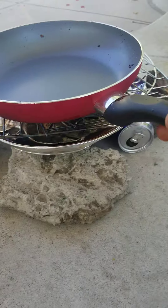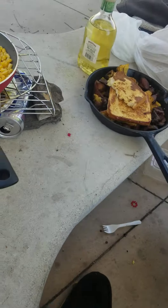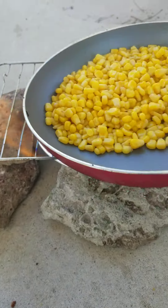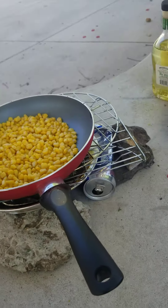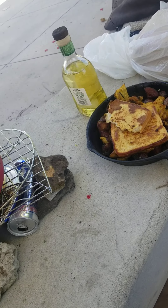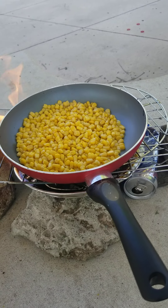So there we go. We're going to heat up some corn. Heat that up, let that go nice. I've forgotten some of my spices — usually I bring them, but I don't have any today. Corn just like that is good enough for me.